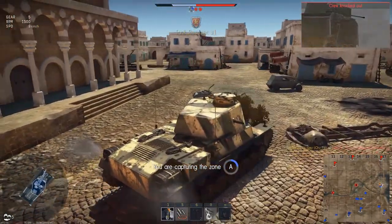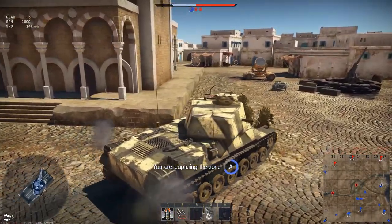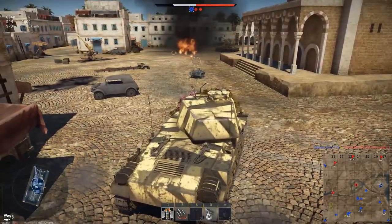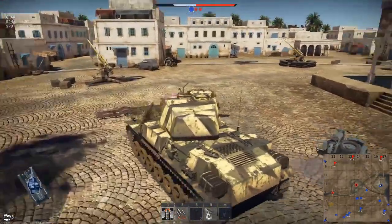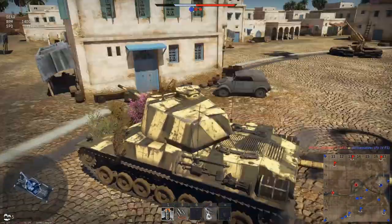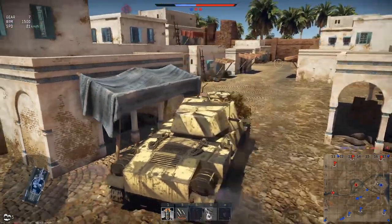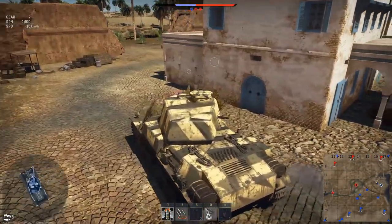Securing the A cap and beginning our circle around looking for additional targets. The match itself is not going particularly well — the B and C caps are both under enemy control, A is all we have. My first goal is to make sure A stays defended, then push out to take the central cap point as well. We have a lot of tanks still floating around; it looks like the first wave has been taken out and a lot of respawns are starting to move in. The central cap seems to be the focus of an attack, so I decide to head there and put my gun into the game — assuming A was secure was my biggest mistake.